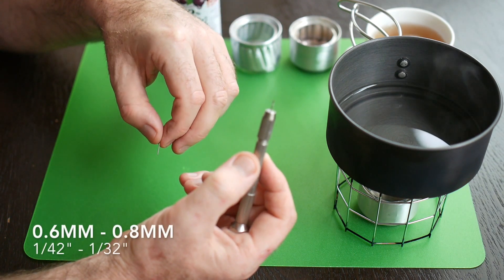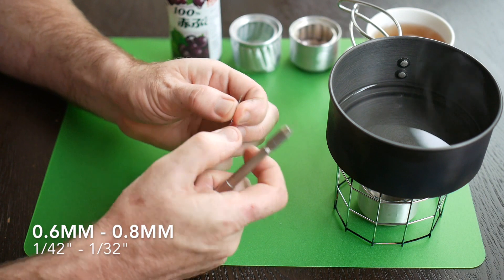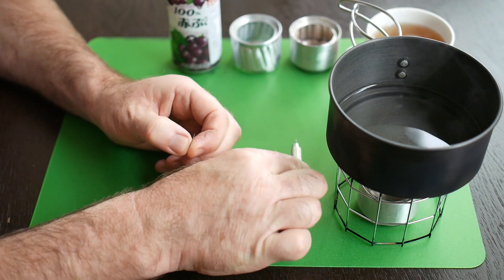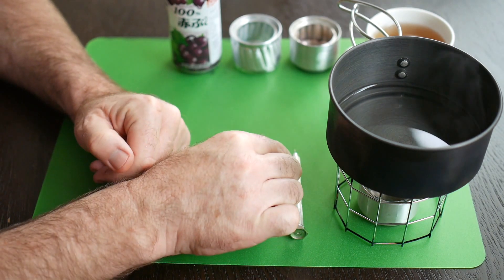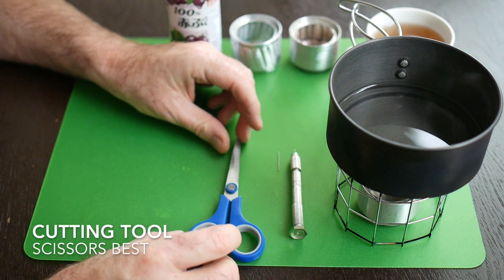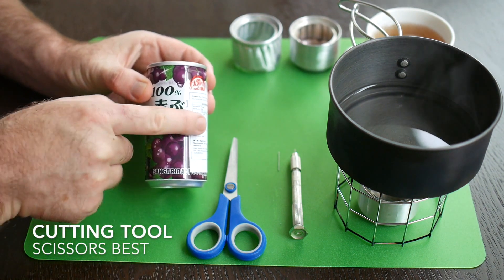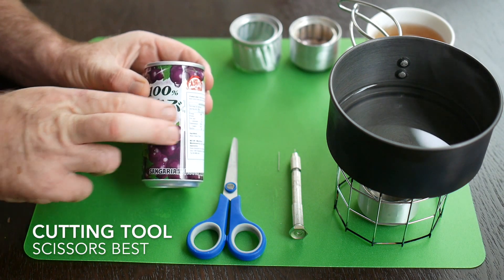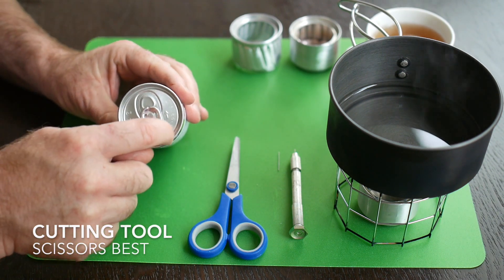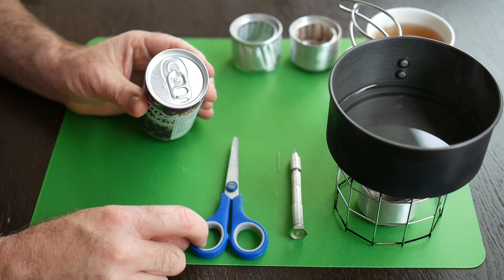Anything between 0.6 and 0.8 millimetres is a good size for the drill bit — I'd actually recommend 0.7 as ideal. For a cutting tool, you can't beat a pair of scissors; I've tried quite a few different tools. We're going to be cutting around the can and optimizing the cuts, and you can do that quite easily with scissors. The only difficult part is cutting around the bottom, which is harder with scissors, although it can be done and I'll show you how in a later video.